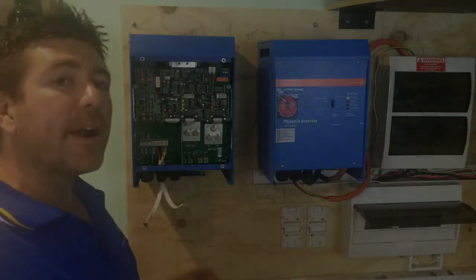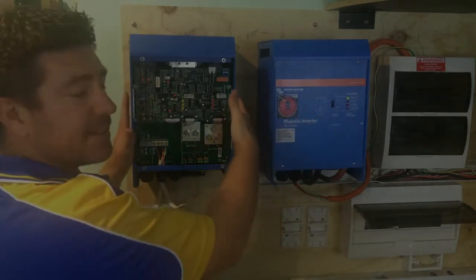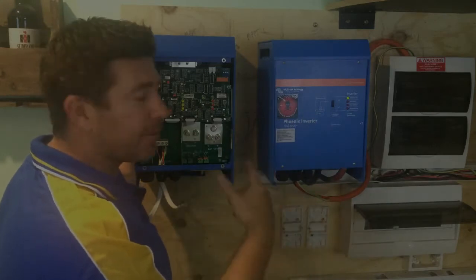We're looking at inverters and inverter chargers here and comparing some differences. This is basically just a basic inverter and this is an inverter charger. All this inverter does is take DC and turn it into AC from your batteries.